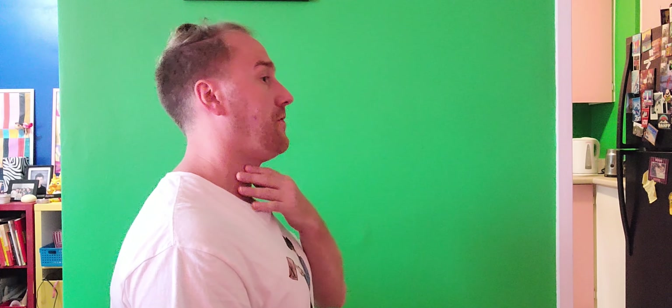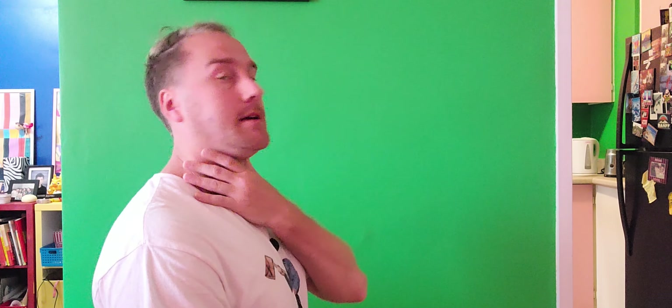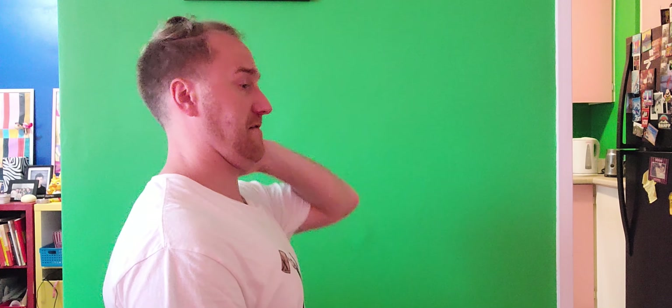This exercise is called the chin tuck. You can do it standing against the corner of a wall or sitting in a chair — it doesn't really matter. Sitting upright, just pull your chin back to create a double chin and hold that for five seconds, then relax and repeat. What you're essentially doing is pulling your whole neck and head back. You're going to feel this in the back of your neck and in your SCMs, but primarily in the back of your neck.